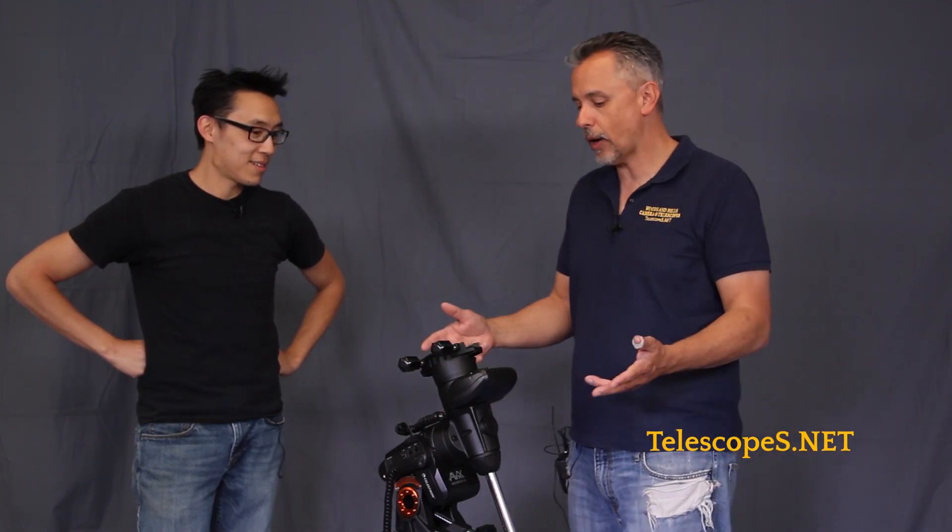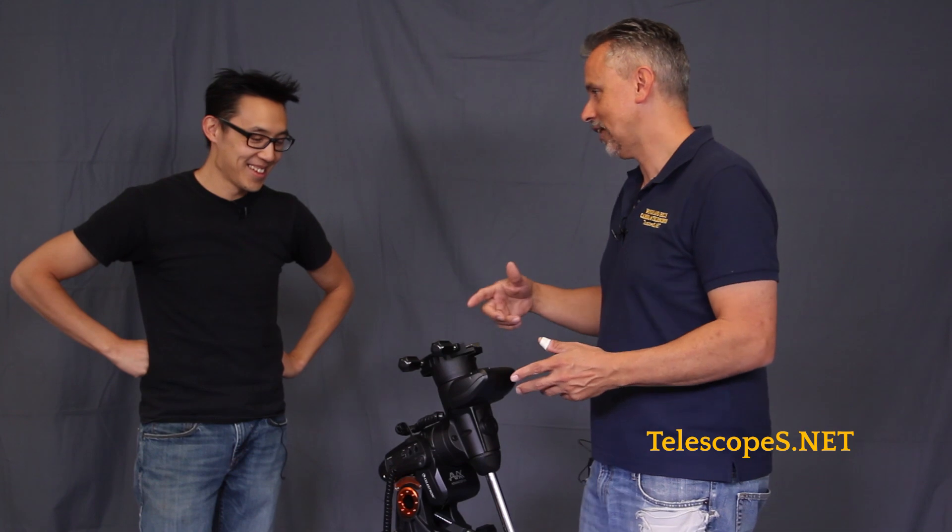I believe you can mount a C9 and a quarter on this thing — I know for sure you can. They put C on this. You can put a C11 on this thing and use it visually. I don't know that I would image with it visually with a C11, but they did do it at Celestron. This is a fact.